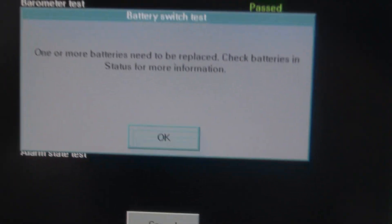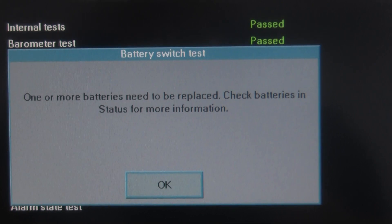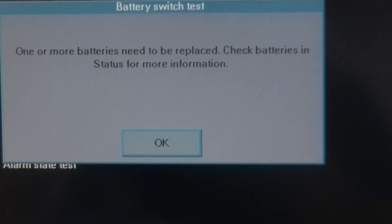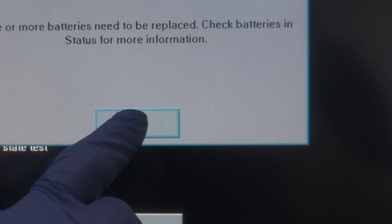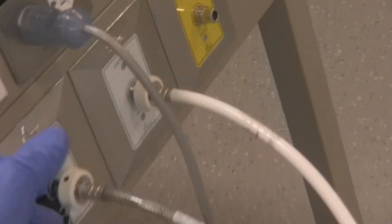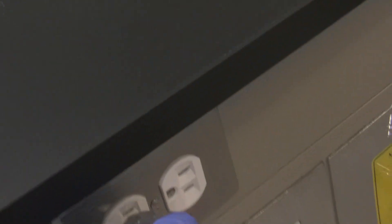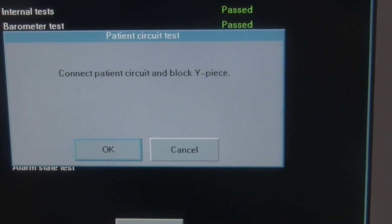Now it's doing the battery test and it says one of our batteries needs to be replaced — check batteries and status for more information. So all we have to do is hit OK because we already know our batteries have an issue with this ventilator. Now it says unplug the power cord. So we go over here and unplug the power cord. Watch what it says now: please reinsert the power cord. Go back over here and let's reinsert the power cord.